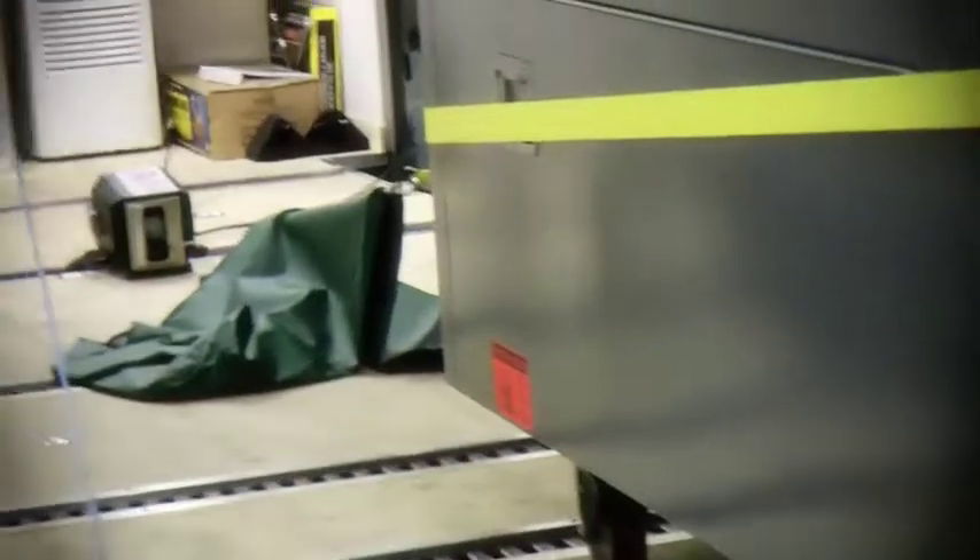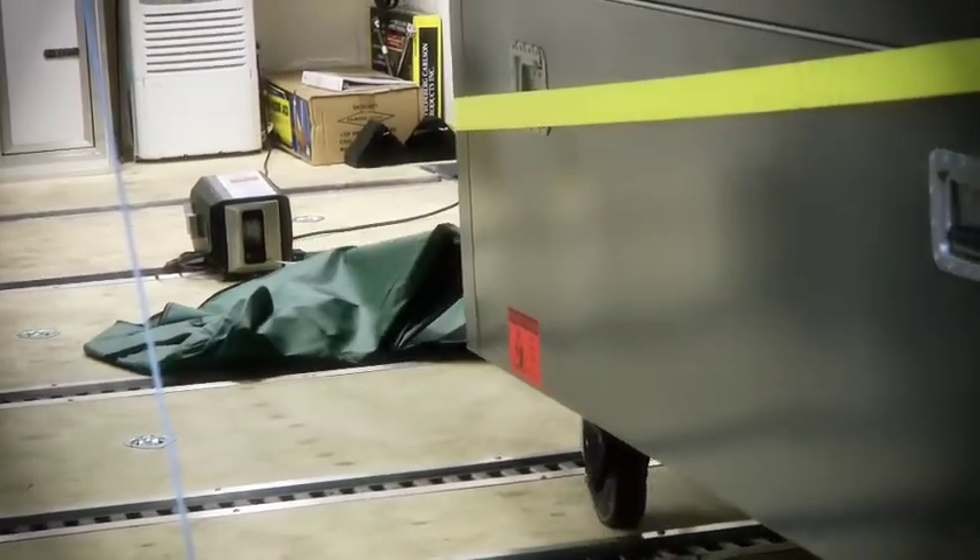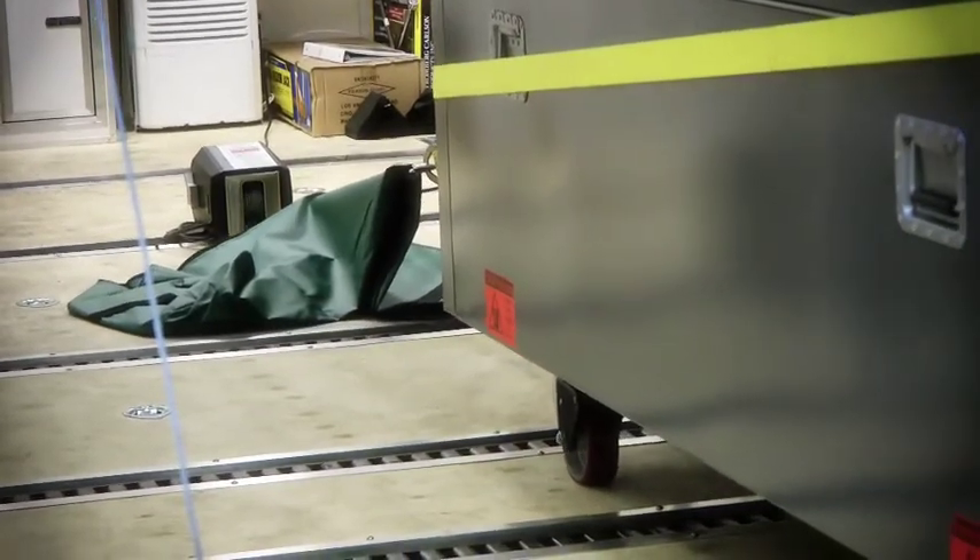Carefully guide the case into the trailer. It is better to have people assist the winch in pulling the case over difficult areas rather than letting the winch build up tension and suddenly jerk the case forward.